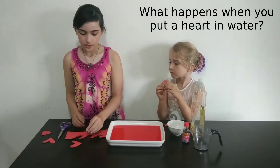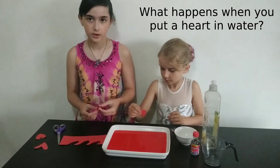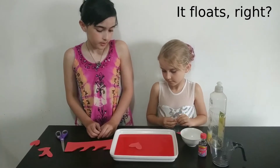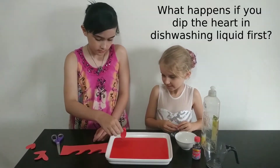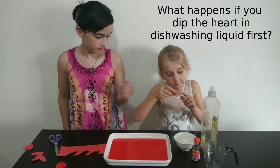What happens when you put the heart in the water? It floats, right? But what happens if you dip it in this washing liquid? Just the bottom bit. Only.